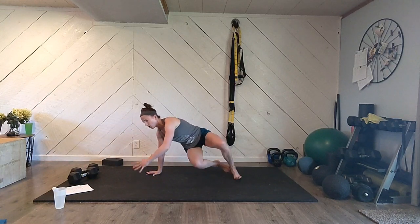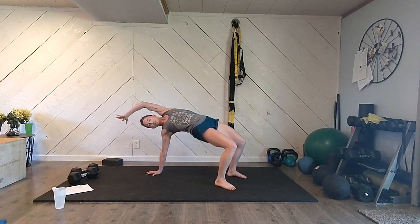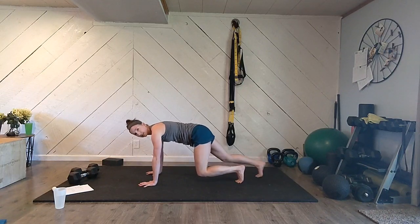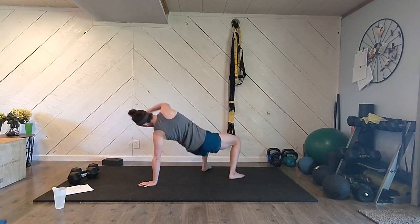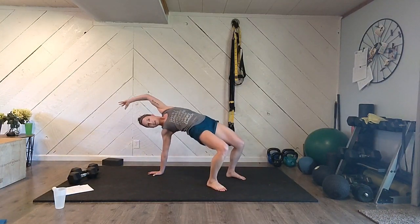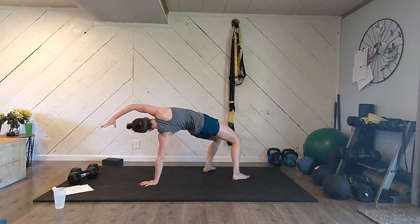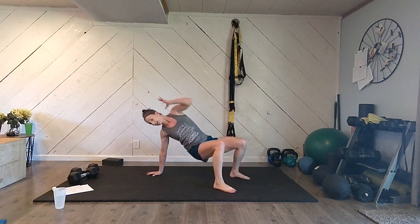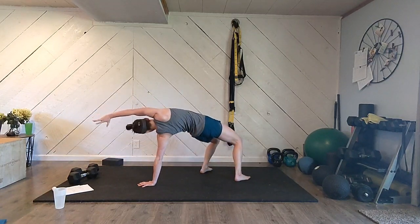Now we're going to swivel one direction — out, plant that foot, push and reach. Should feel familiar from the other day. Come back to the floor in a nice bear crawl. Don't let your feet get too far back, keep yourself tucked. Go the other way: plant that foot, lift, back to the floor. Keep alternating — swivel, plant, lift, back down — about five times each side.